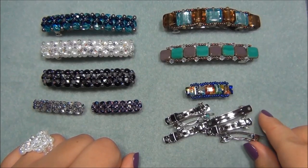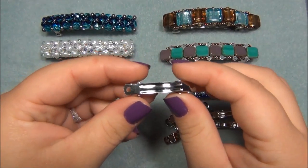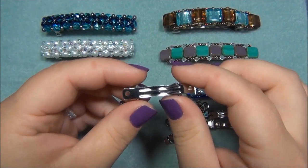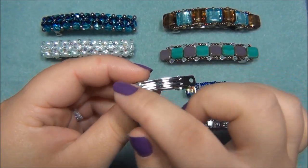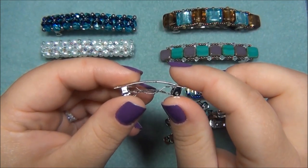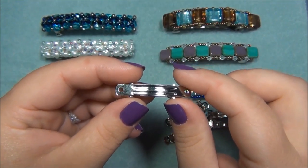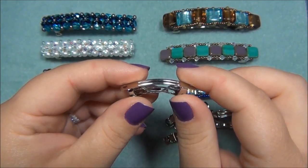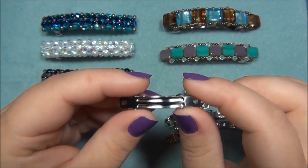I was sent these super tiny hair barrettes from a lovely lady — her name is Tammy. Thanks again, Tammy, for sending me these. I've really enjoyed playing with them. Tammy has a whole bunch of these hair barrettes and I measured them. They are an inch and a half long, and they're so tiny that she didn't know what to do with them.